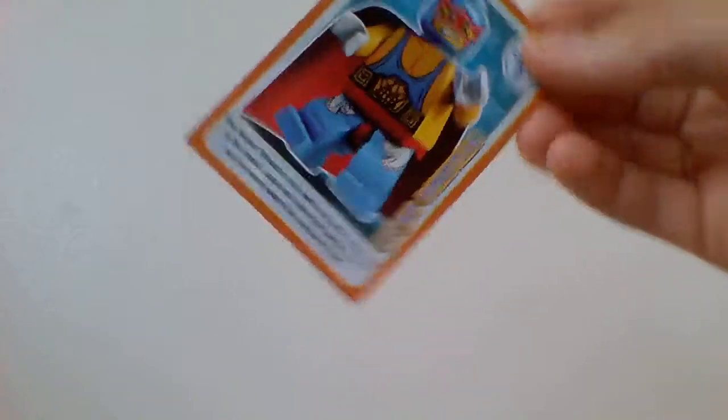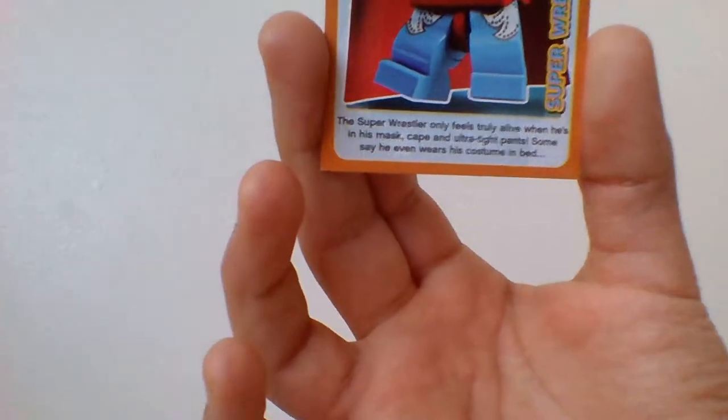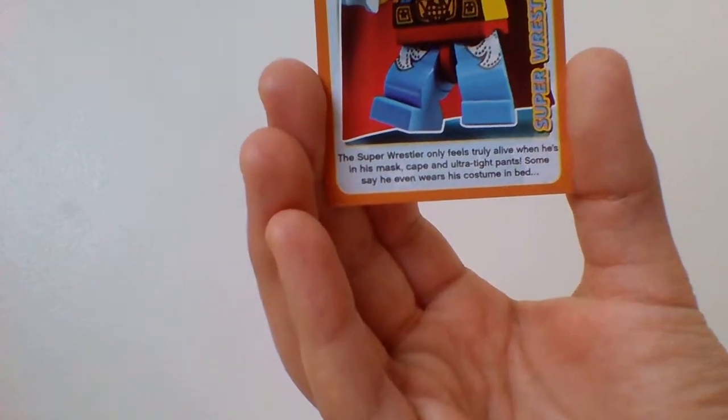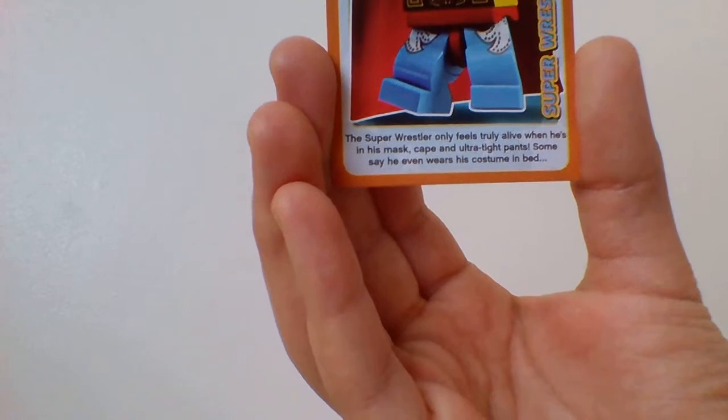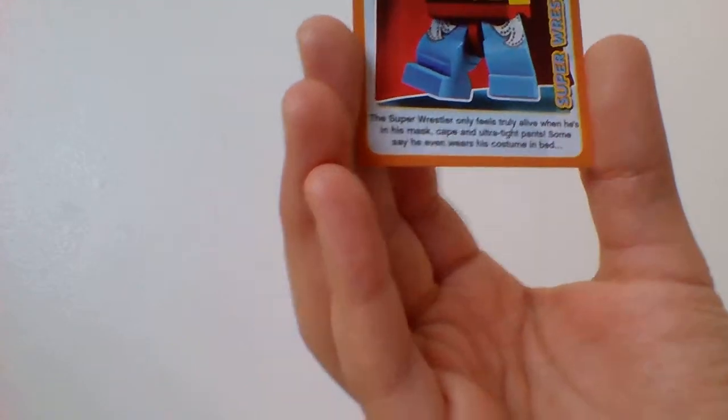I've actually recorded this video before, but it just got deleted. First of all, we're going to check this card out — it's called a Super Wrestler, as you can see there. And I always loved the writing part. This one says: this Super Wrestler only feels truly alive when he's in his mask, cape, and ultra tight pants. Some say he even wears his costume in bed. That's what I like about these cards, some of them are funny.